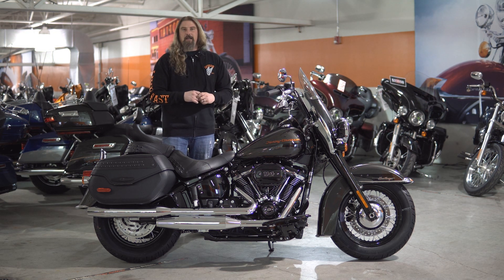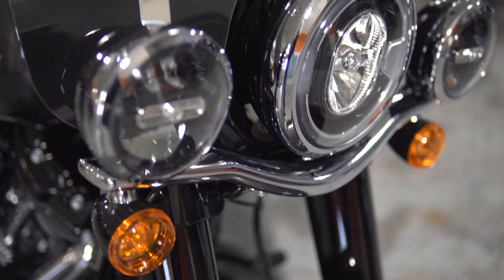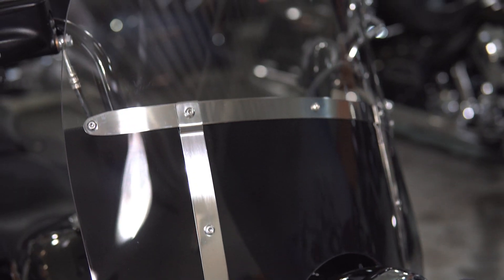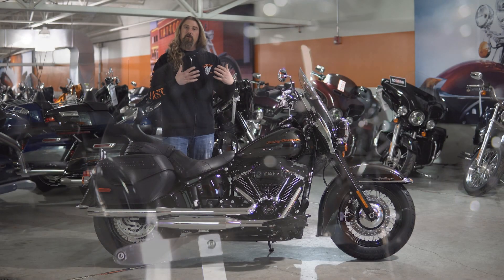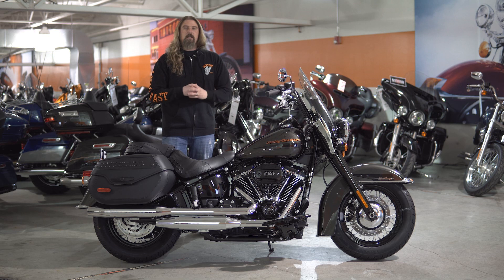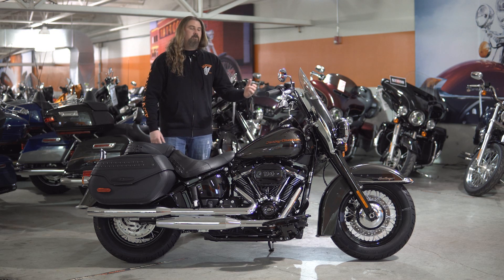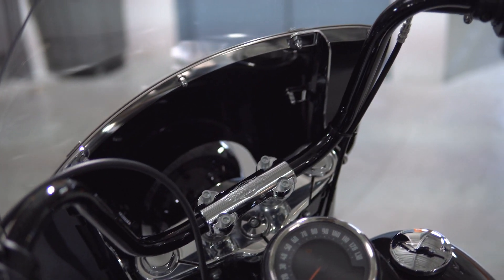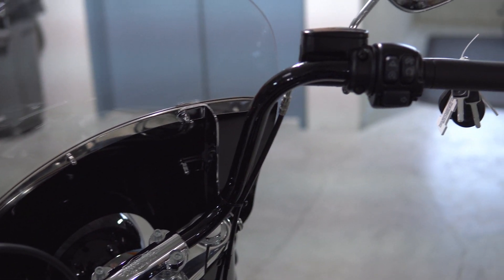Moving up, everything on the front end is blacked out, and it comes up to this nice windshield on here, which is detachable. So if you want to take off and just ride in town instead of doing some interstate, and you just want to feel a little bit more wind, it does come off. And you're leading up to these nice 10-inch mini-apes on here, which really give this bike a nice, comfortable seating stance.